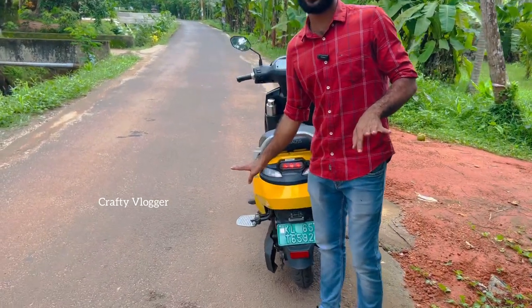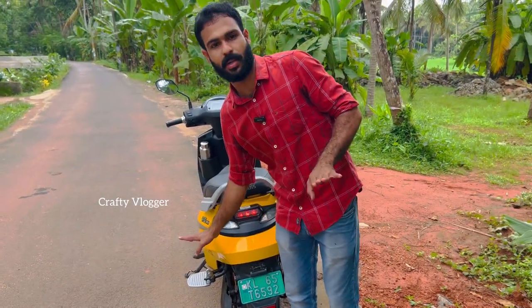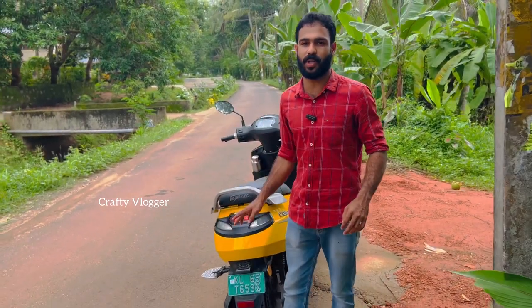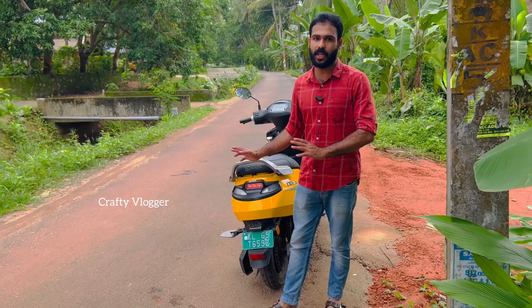It's not a traditional scooter, but if we can't reach a charging point, we can't reach an electric scooter. We can't compare it to a petrol-powered scooter in that way.